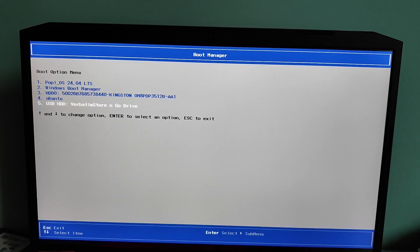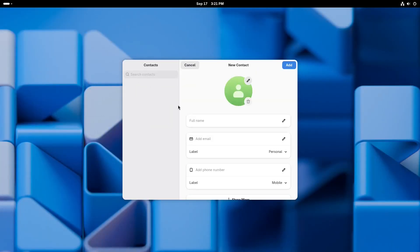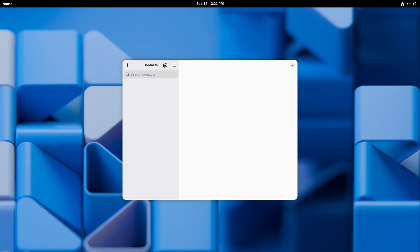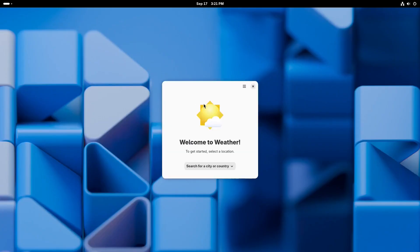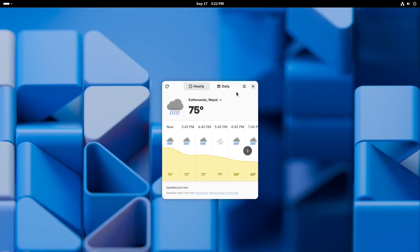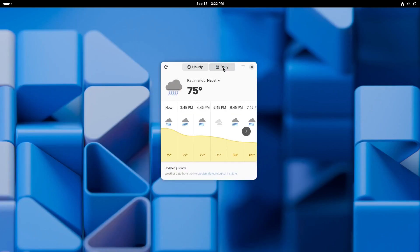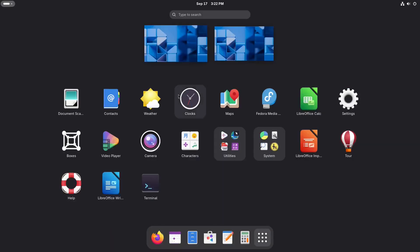And that's it. You have successfully installed Fedora Linux on an external SSD — fully portable and completely isolated from your Windows system. You can plug this drive into almost any computer, boot into Fedora, and enjoy the same setup wherever you go. If this video helped out, please give it a like, share it with your friends, and don't forget to subscribe for more Linux tutorials. Thanks for watching and I'll see you in the next one.